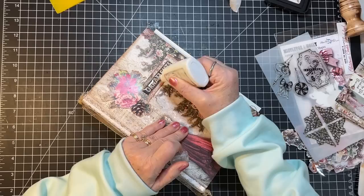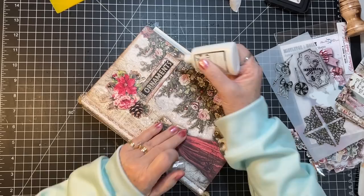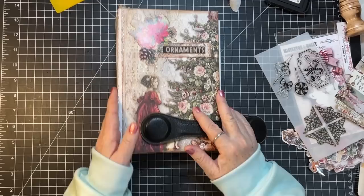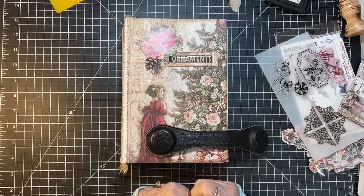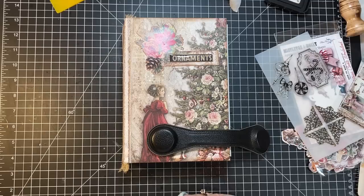I'm doing this start to finish, so next time we'll maybe get the signatures sewn in, some lace on the pages, and think about how we want to decorate this. So there are the beginnings of this Mistletoe and Holly journal — I'm excited, this is going to be fun, and it's a little bit different than the other ones I did this year, which is always good. Thanks for watching everybody, thanks for being here — I so appreciate all of you. Have a grateful day and we'll see you in the next video, bye!